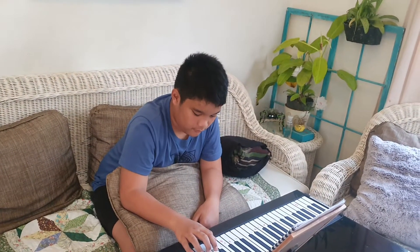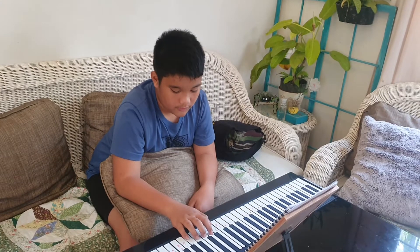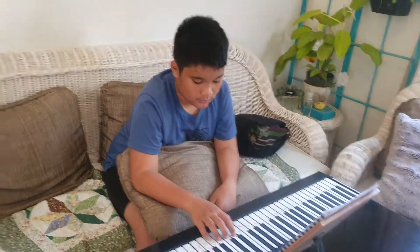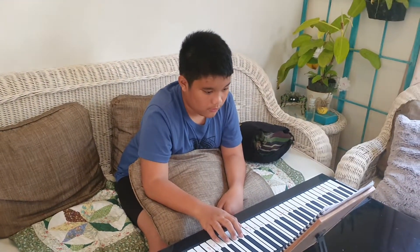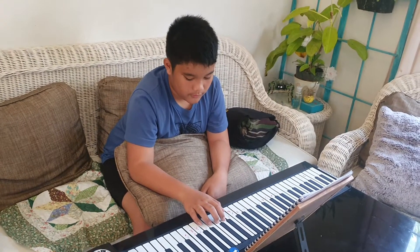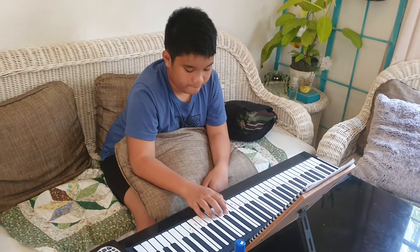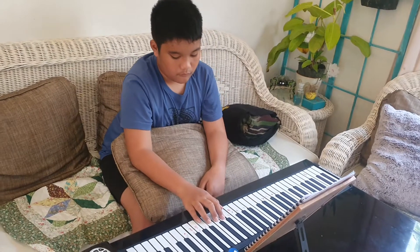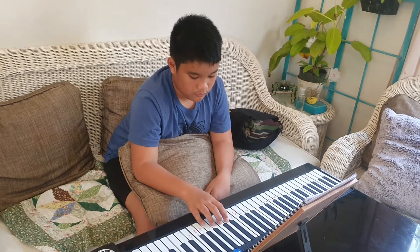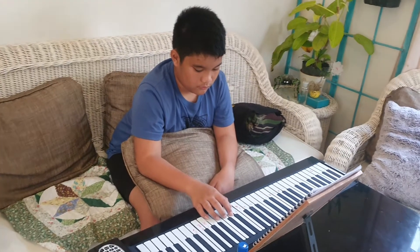Have a try. Sorry. Okay, let me try. Sorry.